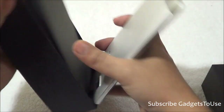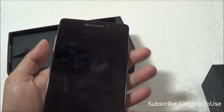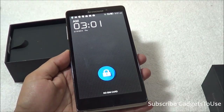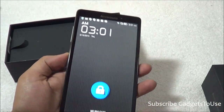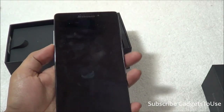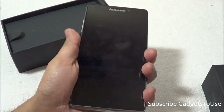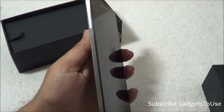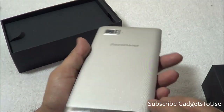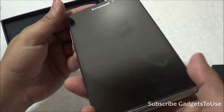Here we have the Lenovo VIBE Z. This device has got a pretty good display — the front display is 5.5 inches with Corning Gorilla Glass 3 protection. One thing I really like is the overall form factor: despite being a 5.5-inch device, you can easily hold it in one hand because of the slim profile. The build quality is quite commendable.